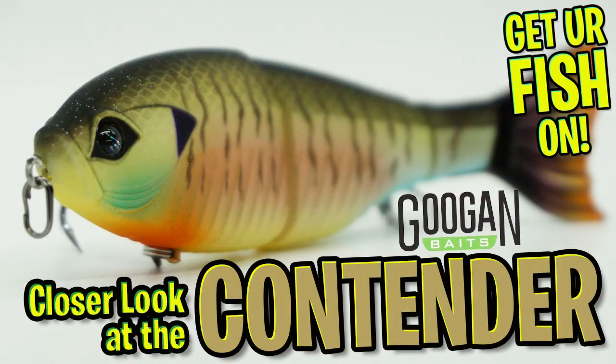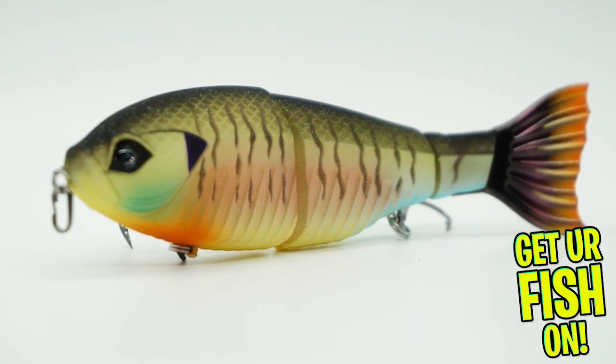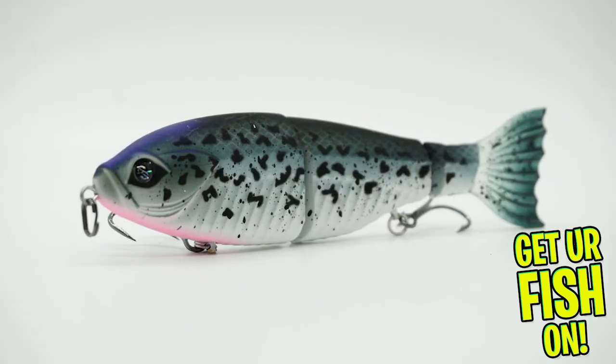Today, you and I are going to take a closer look at the Guggen Bates contender. Guggen Bates is proudly introducing their first swimbait that is available in two sizes.